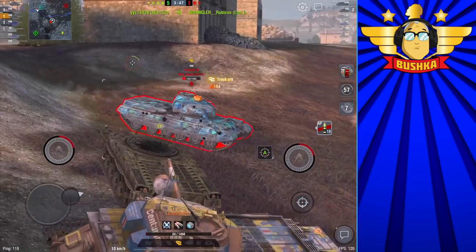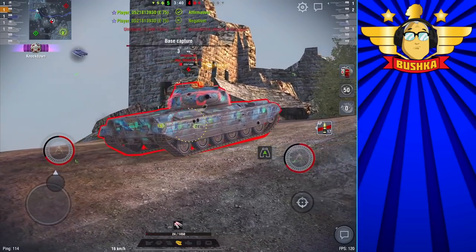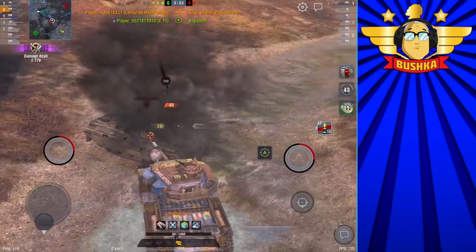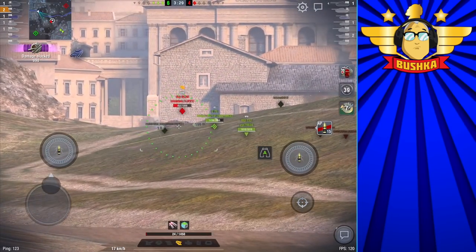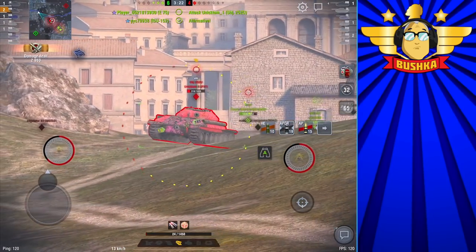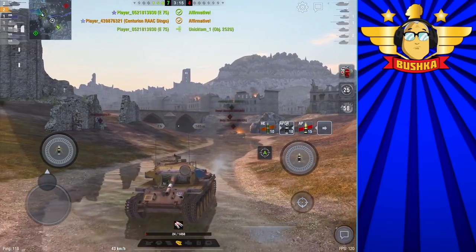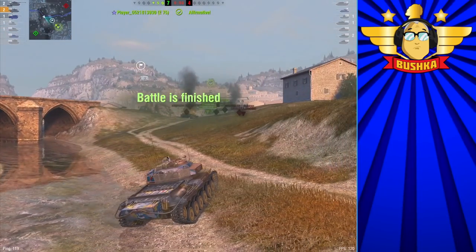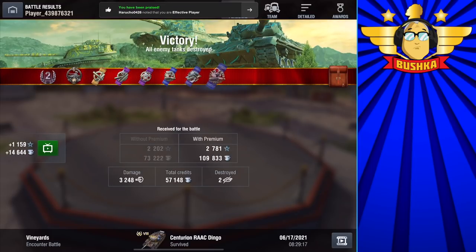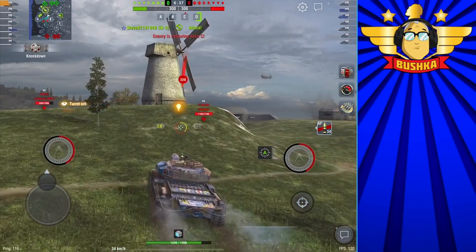One of my favourite tanks ever, and it shouldn't be a surprise if you've watched the channel — you'll know I absolutely adore the Cent 7/1. Note that I'm trying to make him fire over this ridge because he doesn't have the gun depression there, and then we hit the afterburners, push in close, and get the shot. Does it win? Hells to the yes it wins. I played 30-odd games in it — we won 75% of the time and averaged just a shade under 2000 average damage.